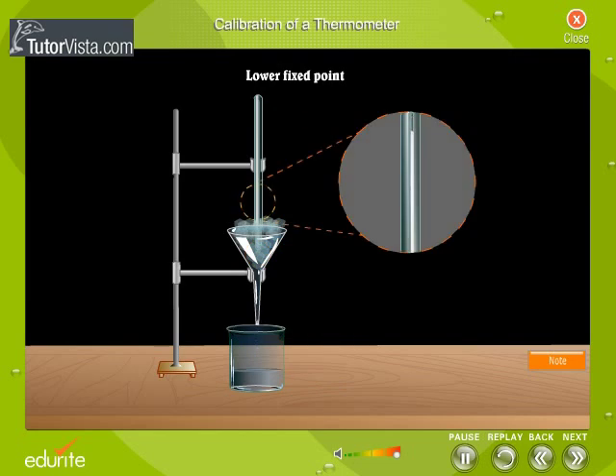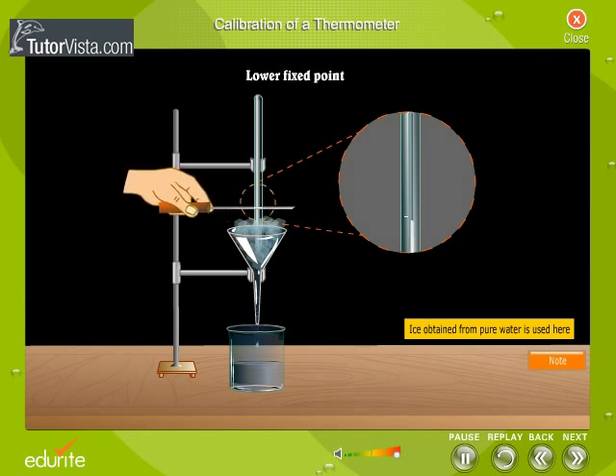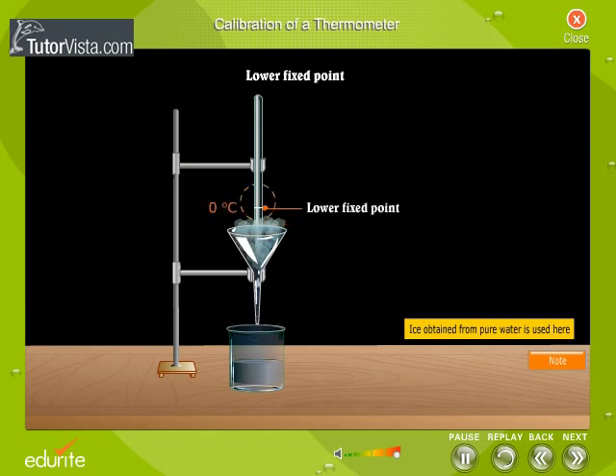Observe that the level of mercury is dropping. This is because the mercury starts contracting. After some time, the mercury stops contracting and the mercury meniscus remains stationary. This indicates that the ice is melting. The position of the meniscus is marked on the stem of the thermometer with the help of a file, and that point is marked as zero degrees Celsius. This position gives the lower fixed point or ice point.